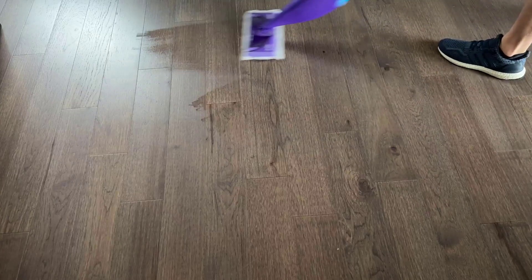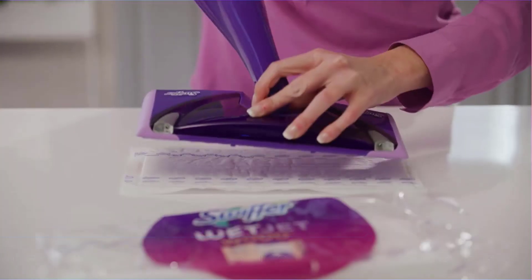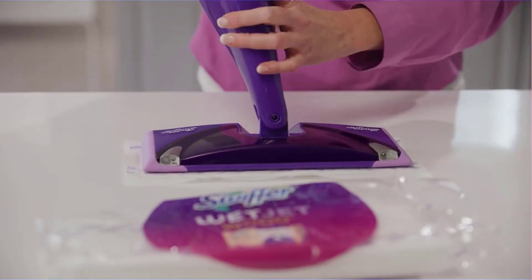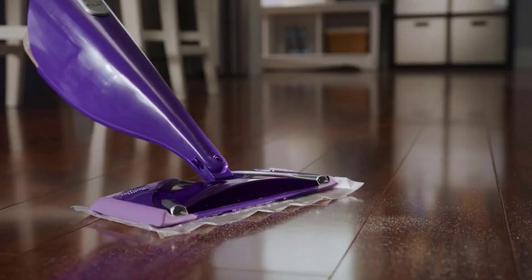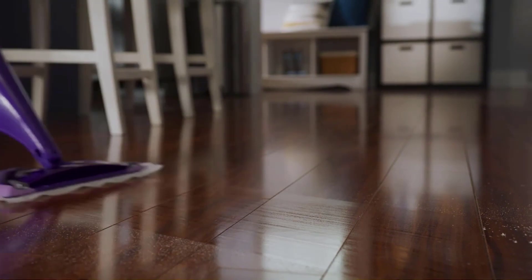Its pads are highly effective for trapping and locking away dirt, dust, and grime, providing a thorough cleaning with each pass. The pad replacement process is quick and straightforward, ensuring uninterrupted cleaning sessions and resulting in a sparkling clean floor without labor-intensive effort.